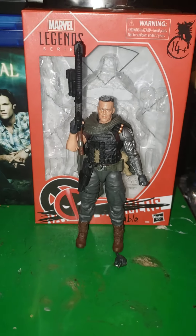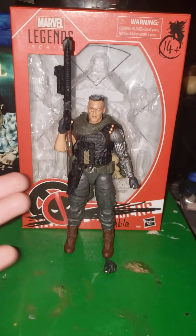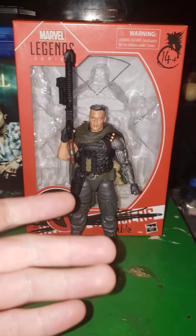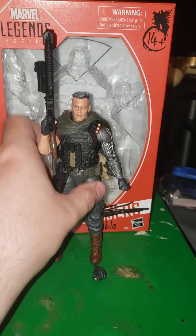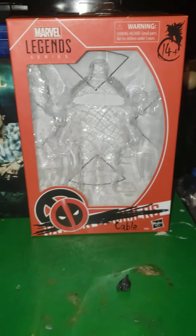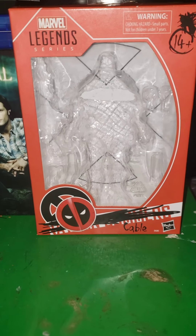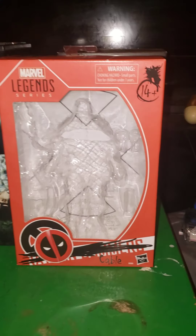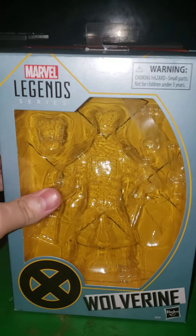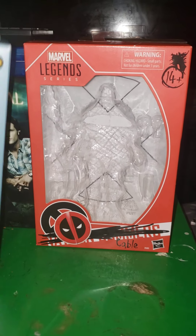I just wanted to have my Hugh Jackman figure in my hand, so when I say that he was the first figure, I can say what I said — with proof! I'm gonna show the box, as always. The box is somewhat similar to this box, but different, which I'll compare the two.